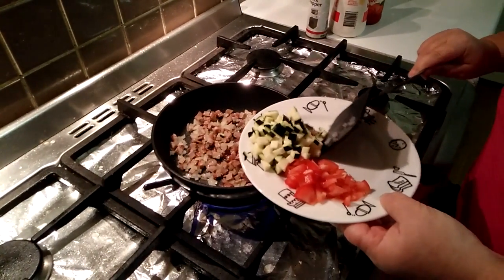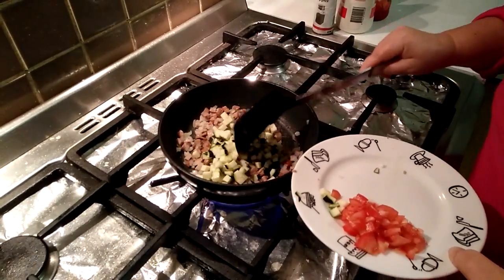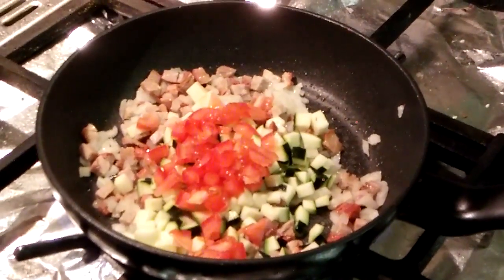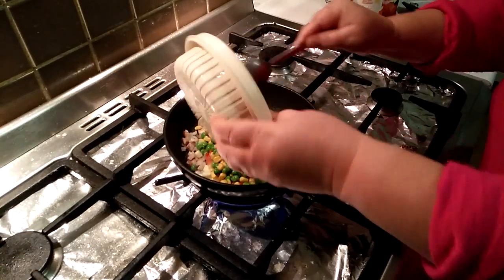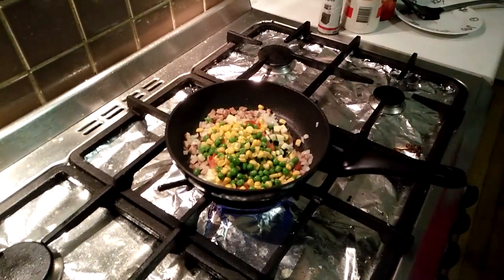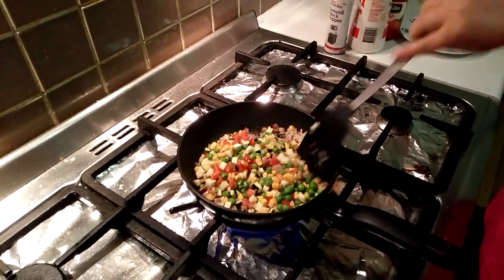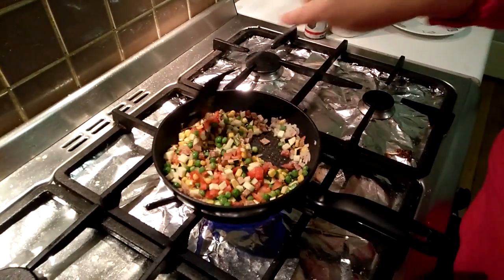And in here I have zucchini — whatever you have, cut small pieces to put it in. And tomato. This is very nice and quick. You make the color nice, you see — just mix it together, fry a little bit.